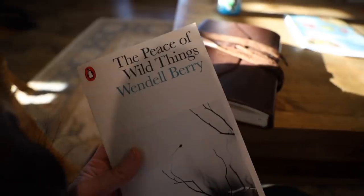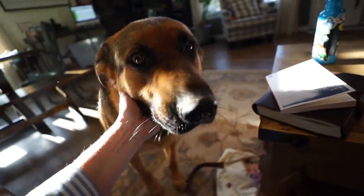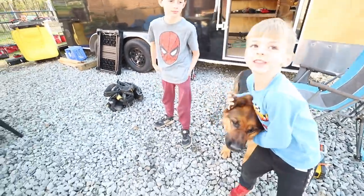I was just sitting and reading a little poetry in the afternoon sunlight with my trusty sidekick, Bay Bay. It's a good thing for me to pet the Bay Bay dog.